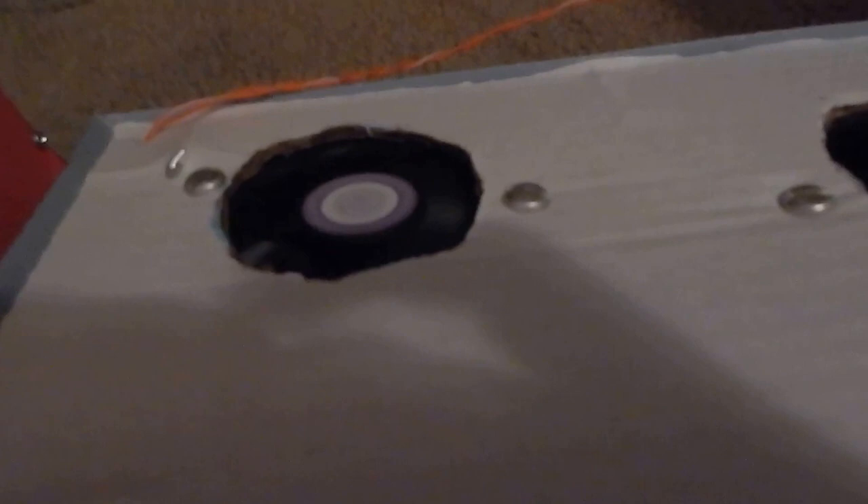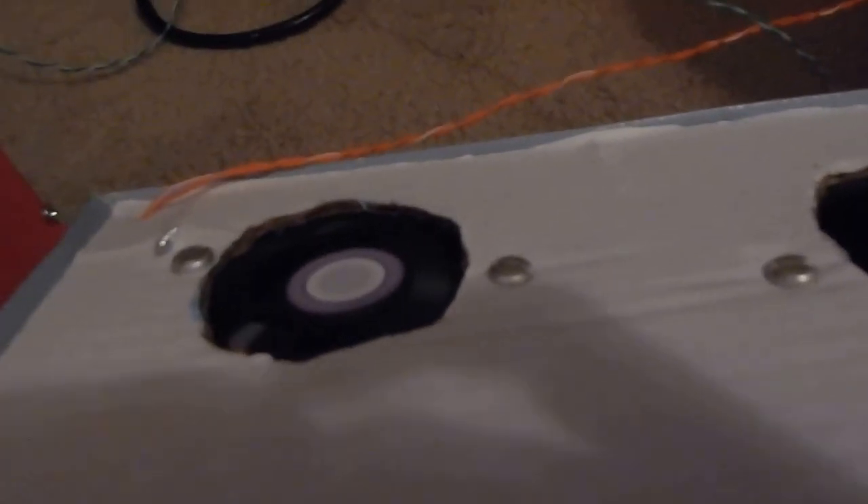I screwed these fans down — two Cooler Master fans and one generic fan, but they're all Delta-made. Two Delta fans in total. This unit also has a piece of foil in there just rattling around. It blows pretty good, about 360 degrees all around.